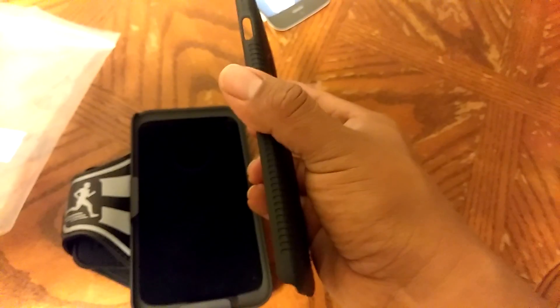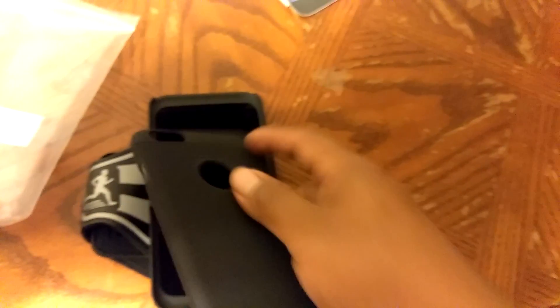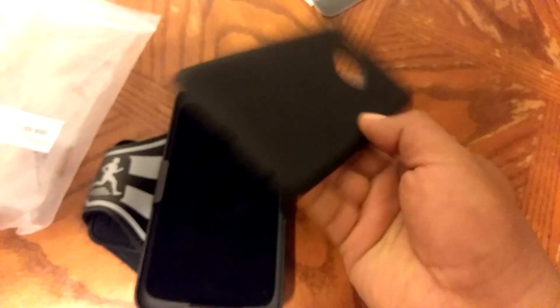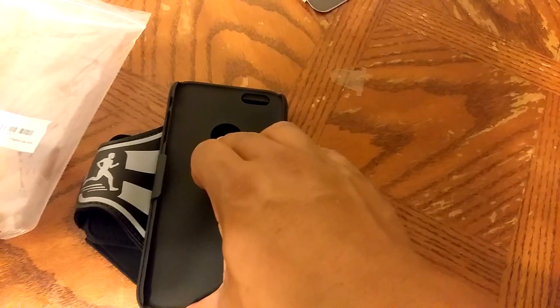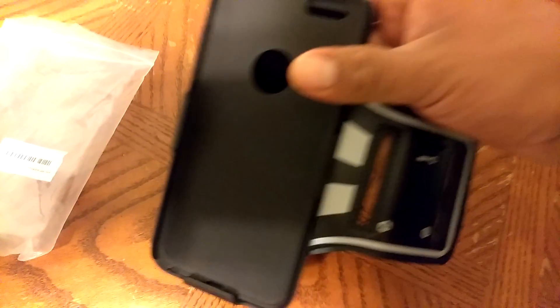This is the cover for your phone right here — this one snaps right onto your phone. So you get two in one: you get a phone cover and an armband. Normally the armband is just a little plastic piece where you slide the phone in, but this actually has a case for your phone, and then the case perfectly slides right into the armband.